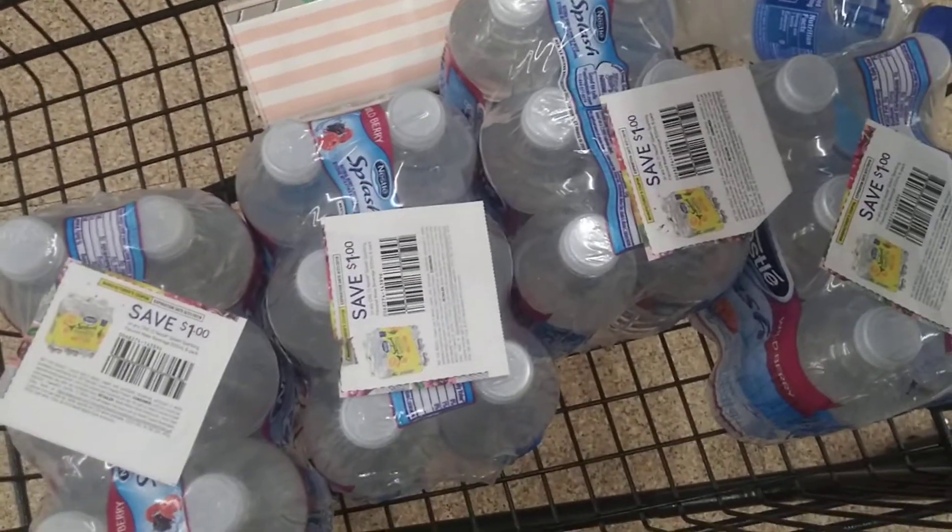My phone is about to die, but I just wanted y'all to see the receipt where all my coupons were entered in, because the system wouldn't take them automatically. She had to enter them in manually. She looked at the coupon leader, saw it was for the right item, and saw it was $5.00.